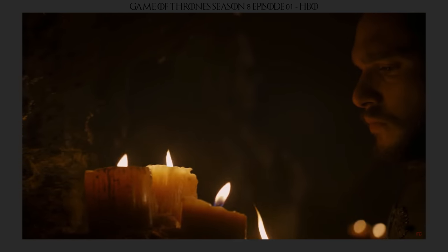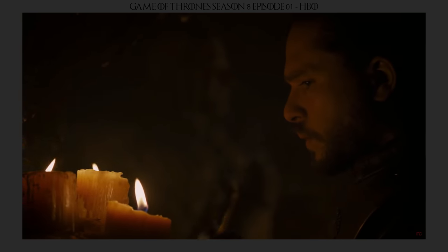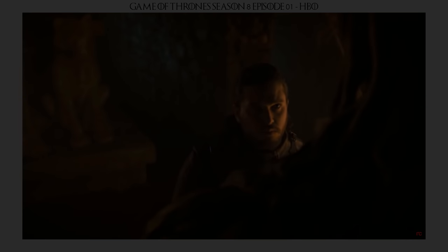So watching this scene back again and going through some of the blocking, we start with a dolly in over to our main talent, John, who blows out a candle and then looks up at a statue as we do a rack focus. He then steps back from the candles and we cut to an over-the-shoulder shot of the statue — a down perspective on John. Then we switch over and do an OTS of John's shoulder, looking up at the statue.